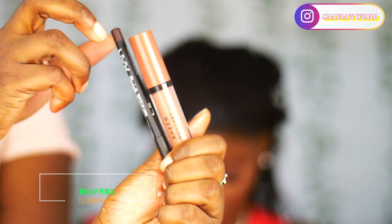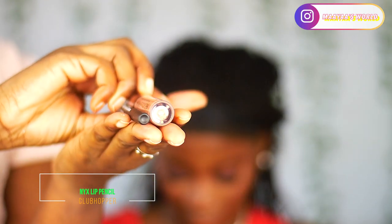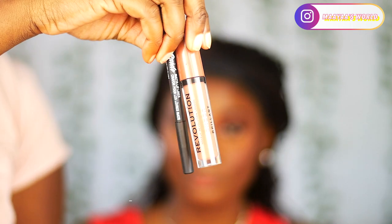To highlight I'm using a highlighter from Makeup Revolution — they should honestly sponsor me. It doesn't have a specific name because I got it from a reseller's website, but if you want to buy it leave a comment and I'll drop a link, especially if you're in Poland because the product is very pigmented and good.